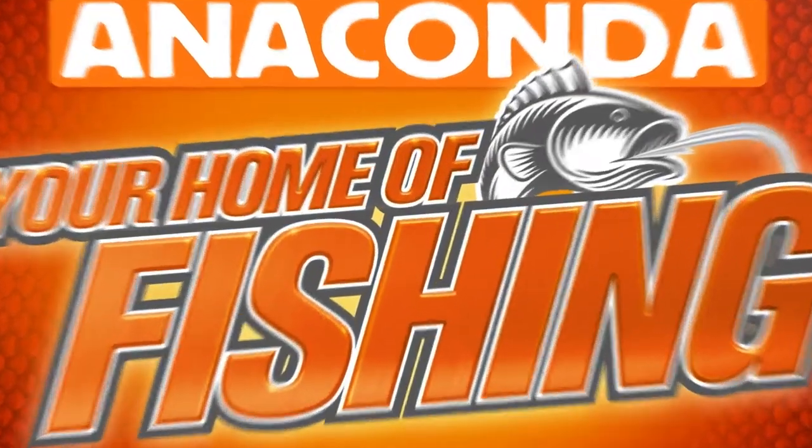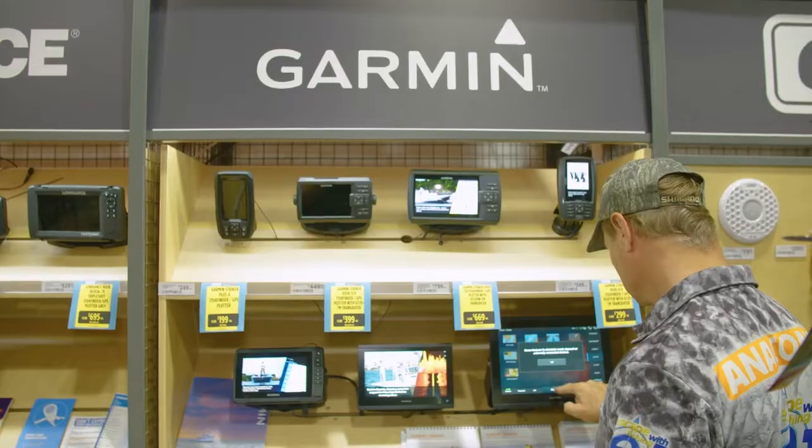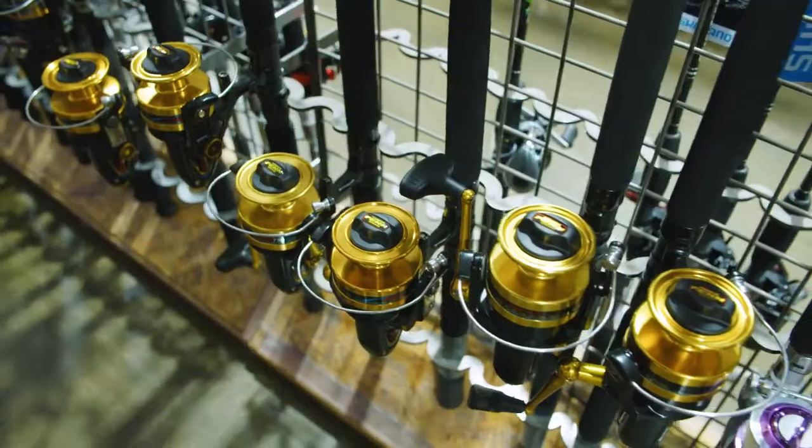If you're chasing those tackle-busting custodians of the deep dark waters, head to an Anaconda store or visit them online at anacondastores.com.